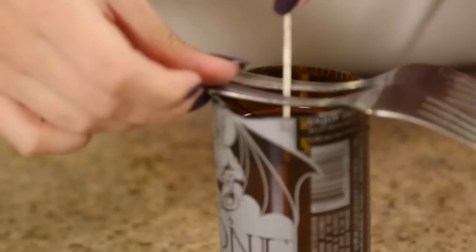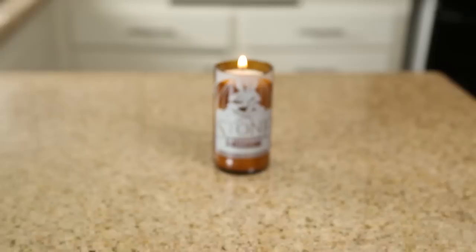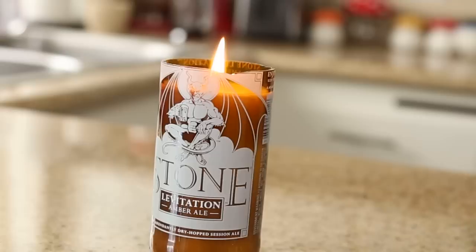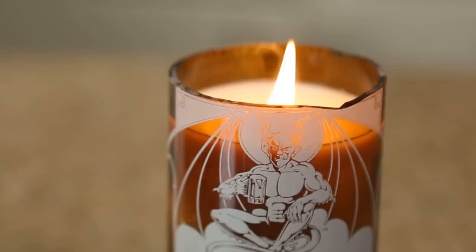I'm grabbing another fork and just placing the wick in between it so it doesn't move around while it's drying. Once it's dry — it took the whole night to completely dry — I just cut the wick off and you're completely done. I am a huge fan of these; I think these make really great gifts for men or beer drinkers. Cutting glass is definitely a challenge, so make sure to wear all your protective gear and have a bunch of patience. I wish you guys luck — thank you so much for watching!